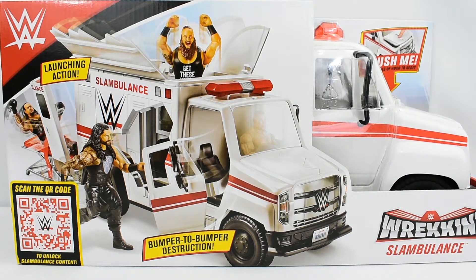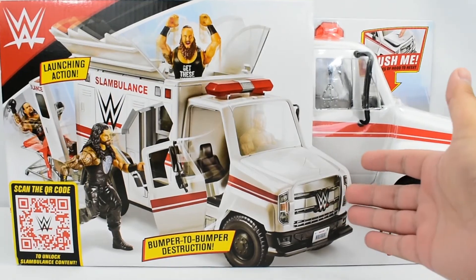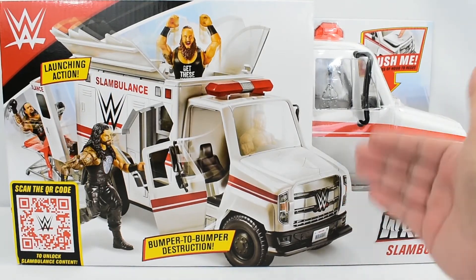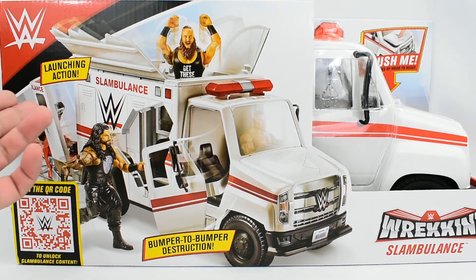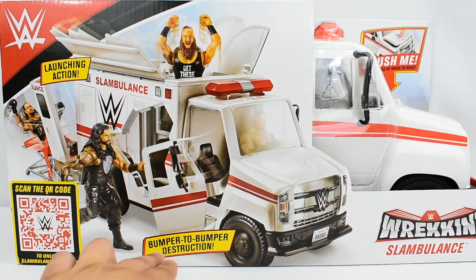Taking a quick look at the box, we see the Slambulance peeping through the box. We see this really good image of the Slambulance with many figures utilizing the action features of the Slambulance, featuring descriptions such as launching action and bumper to bumper destruction.